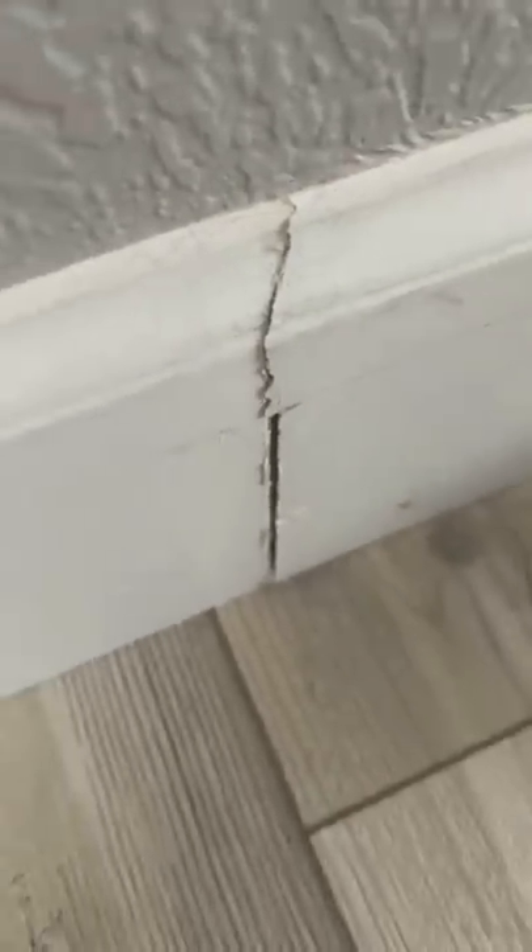Hey guys, Mr. Jalapeno here. So in today's little project, I'm going to show you how I repair baseboard seams.